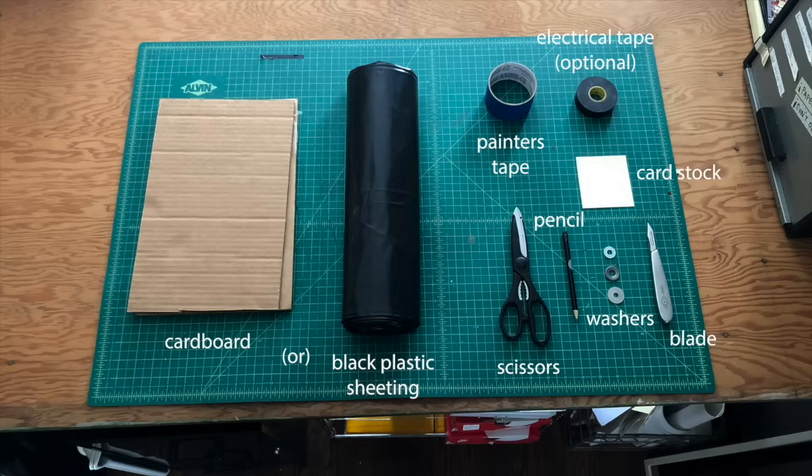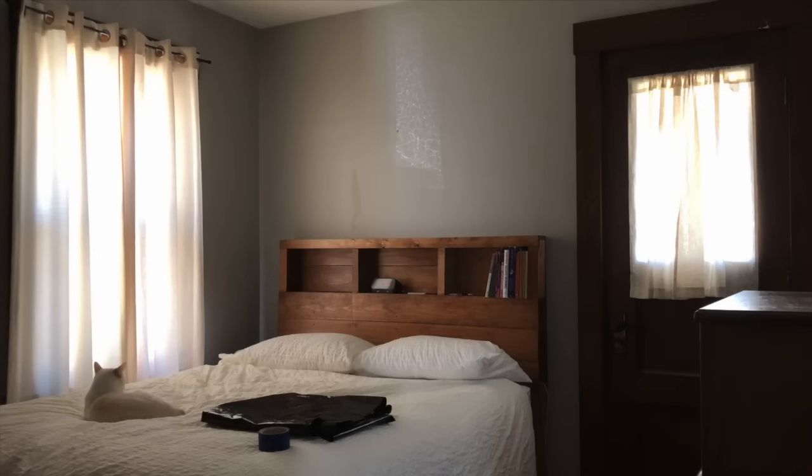You'll also need scissors, a blade, a pencil, and washers. I like to have a couple of different options so I can play around with different aperture sizes. If you don't have a washer then you could find a coin or something circular with a small diameter. A thin piece of cardstock to mount your lens to.